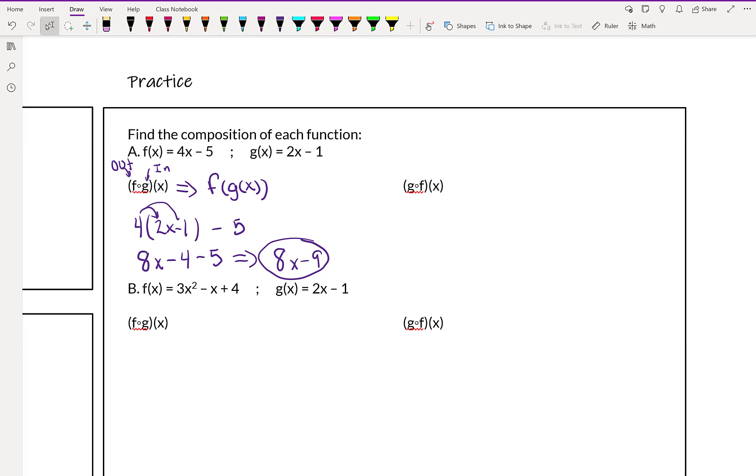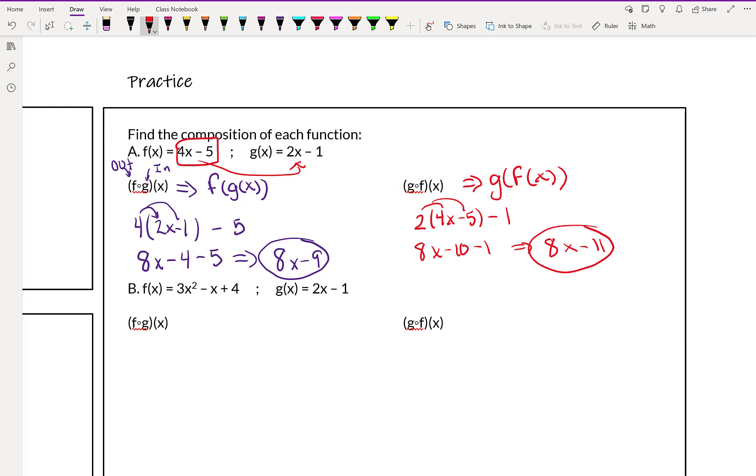Alright, so I just did that one. Why don't you try it the other way — do g of f of x, so you're going to plug f into x for our g function. When you're done, you should have gotten: we substituted 4x minus 5 in for x. When we distribute, we get 8x minus 10 minus 1, which ends up giving us 8x minus 11.